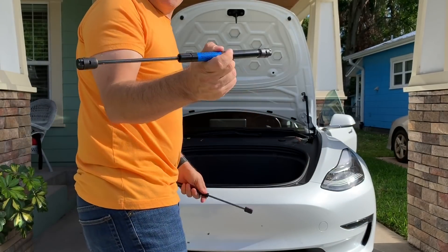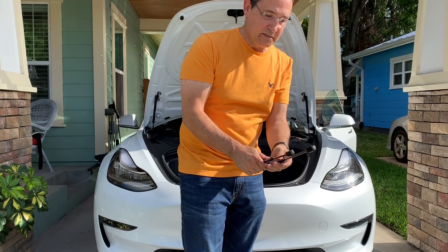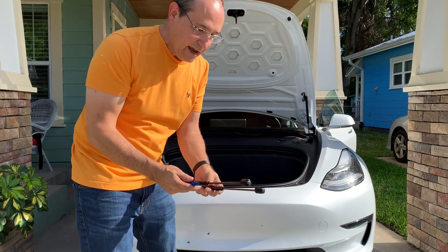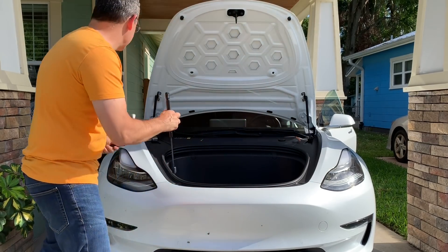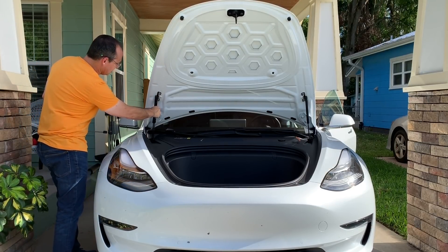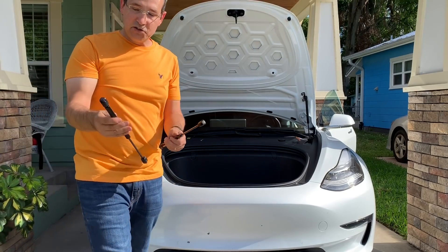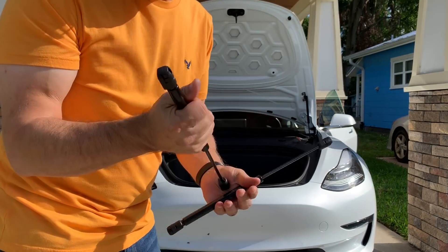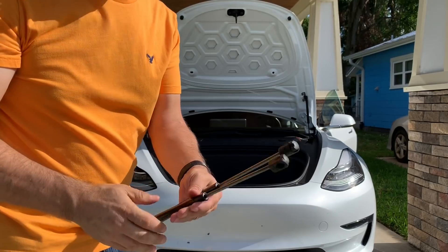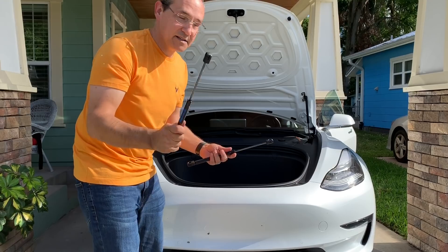The 46304 struts have a nice blue label. They're not expensive — around 20 to 30 dollars. I'll put the link below. Comparing them to the old struts, they're also about a half inch shorter, similar to the rear ones. And we don't need to add any springs — no extra hardware needed for the frunk.